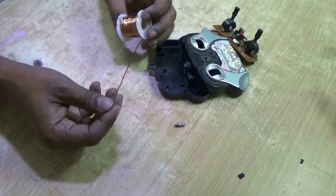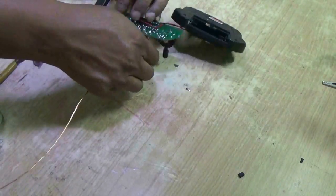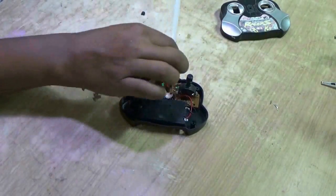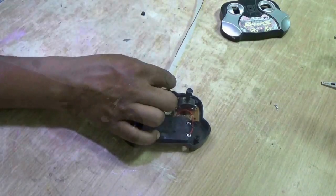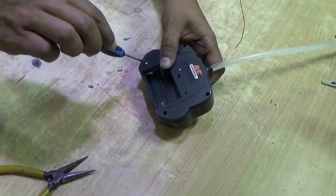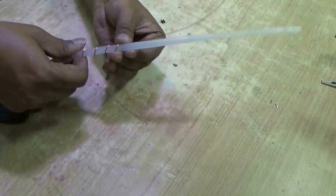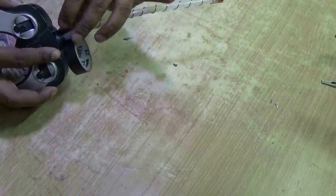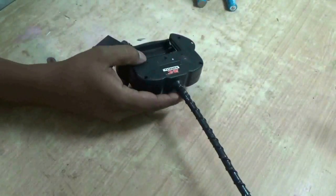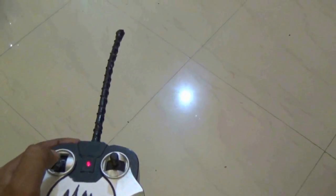Now get a thick wire, around two feet long. Solder it with the screw and fit it back to the place where the antenna was. Now get a flexible pipe or a hot glue stick. Fix the hot glue with the box and then wind the wire on the glue stick. Cut the extra wire and cover it with black tape. Let's see if it's working. Put the battery in — yes, the LED is glowing and it is transmitting.